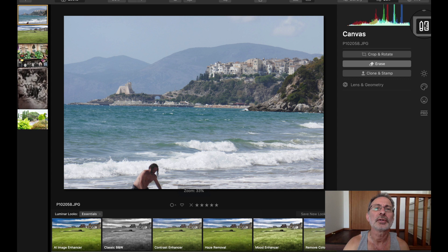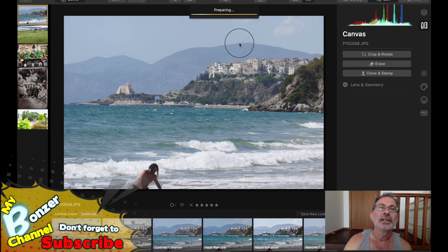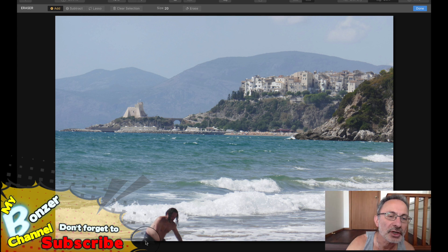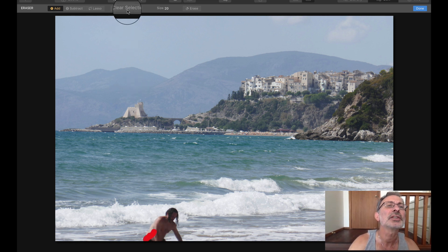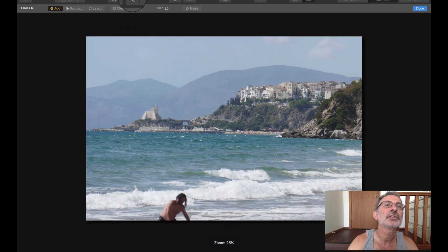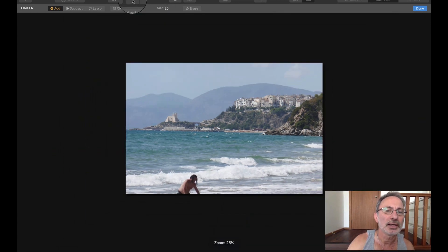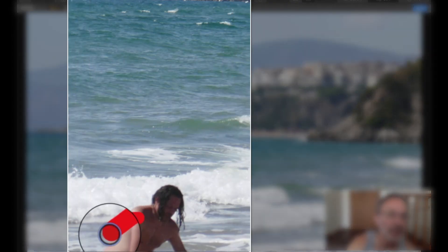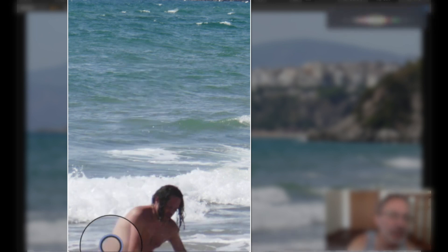We're going to go back to Erase. I haven't used this before — this is my first time — so we're going to erase this guy. Apparently you can make the brush bigger; I'm not sure how. There's Clear Selection, Erase, Lasso, Subtract... I've got no idea. Maybe it's just a zoom thing. Anyway, I'll work on that later. Clear selection — went a bit too far — okay, there.